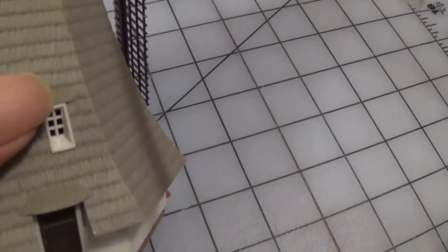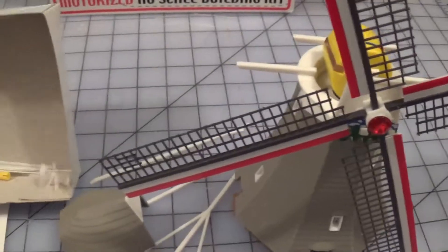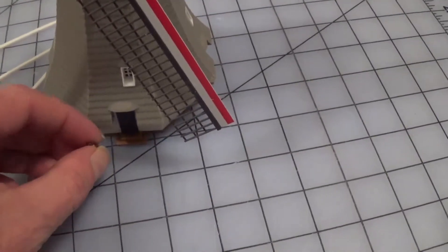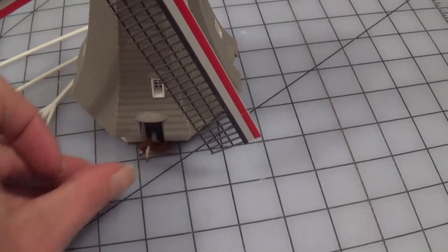The windows basically had gray material behind them, so I cut those out so I'll be able to put lights in here and have people showing up in the windows and stuff. I also got a couple of figures to put in the doorways, things like that.